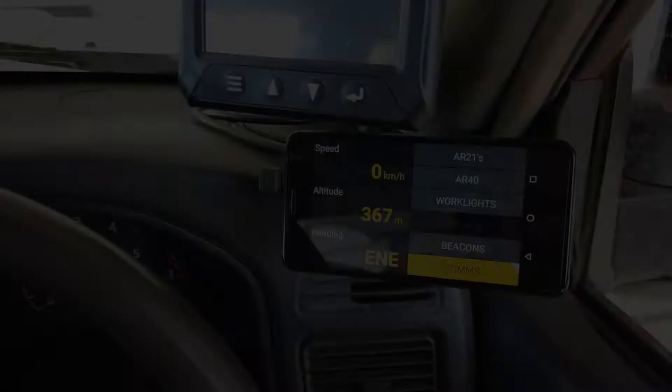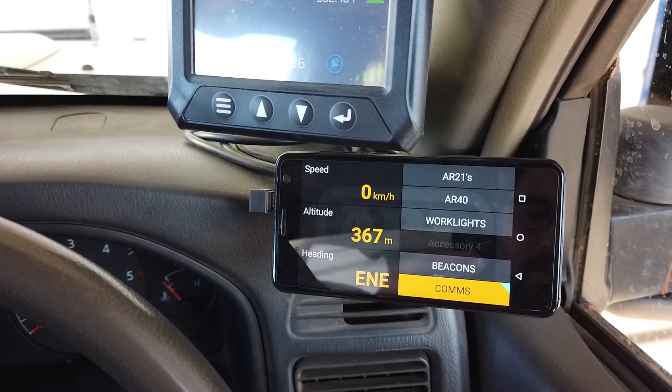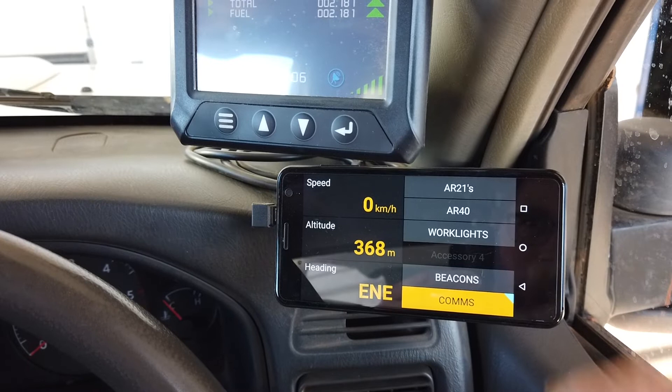Here we have a Lynx installed into one of our vehicles. As you can see there are a couple of different screens we can utilise with Lynx. At the moment we're displaying the speedometer module as well as the switchboard module. The switchboard module lets us turn individual items on and off manually, like our AR21s and AR40 light bar. Work lights, beacons and communications are all set up through Lynx on this switchboard.